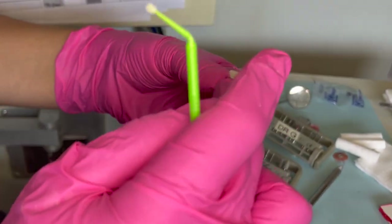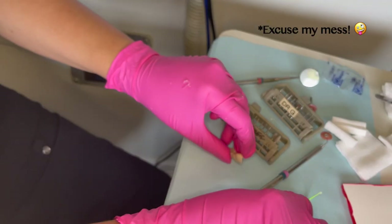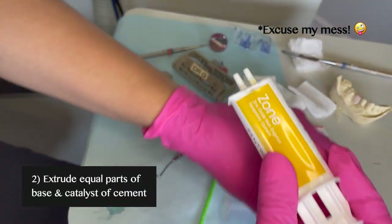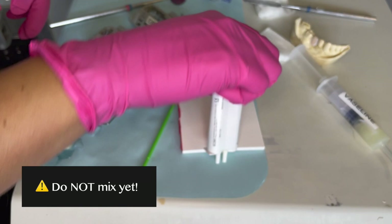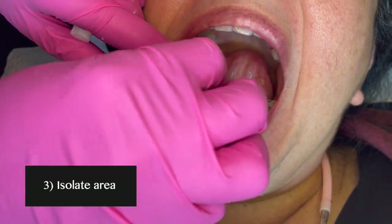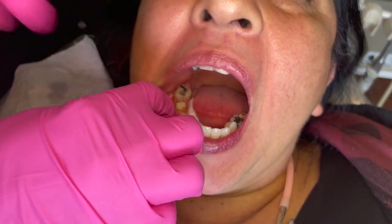Shoutout to our patient that allowed me to record this — excuse my mess in the background. Since I have to mix a temporary cement, I'm going to square equal parts of the base and the catalyst, but I'm not mixing yet, just getting it ready. First I have to isolate the area using cotton rolls to avoid any saliva contamination so that the cement can set really well.